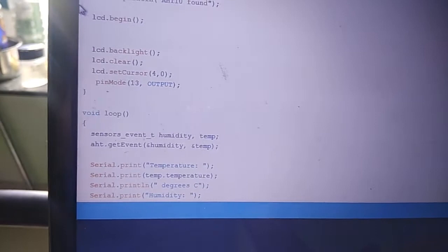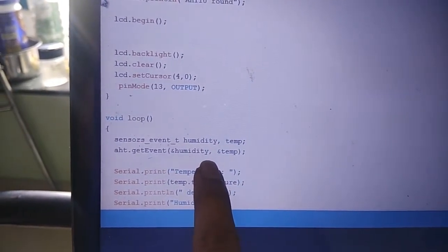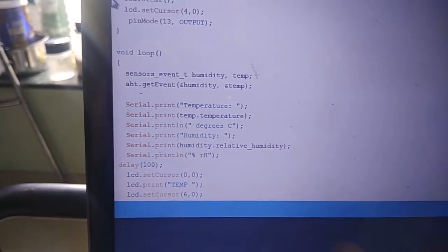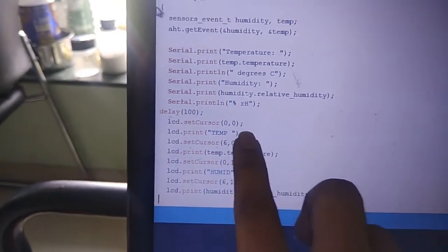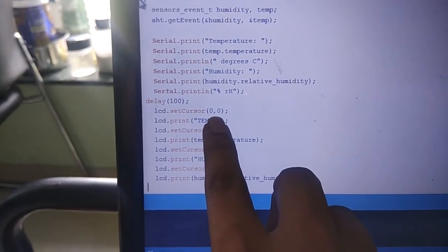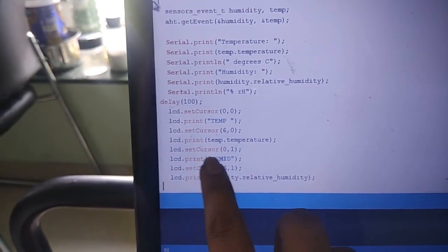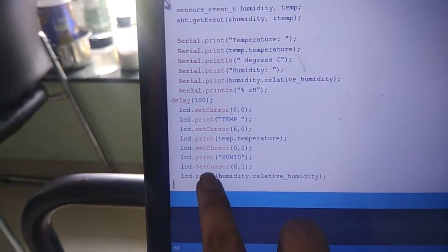I am calling the library to tell me the humidity and temperature via I2C communication. Serially, it prints the temperature and humidity with a 100-millisecond delay, then prints to the LCD. The lcd.setCursor command sets the cursor to position 0,0 on the display. I print 'Temp', move the cursor to line 1 position 6 for the temperature value, then move to the second line to write 'Humid'.